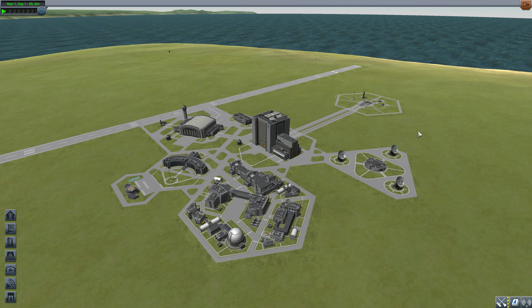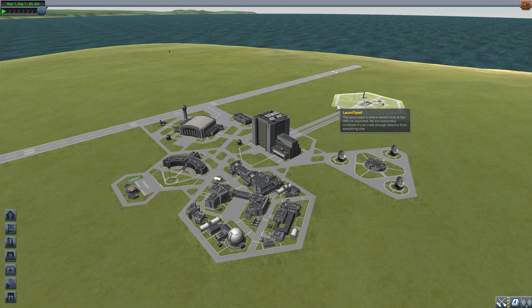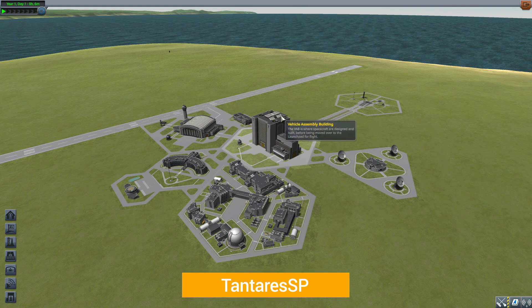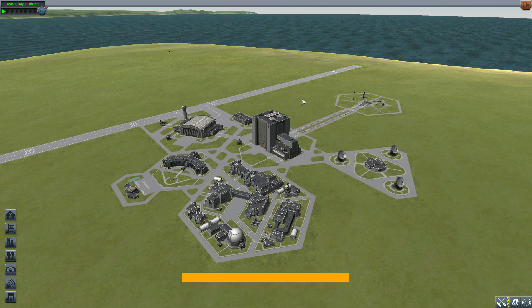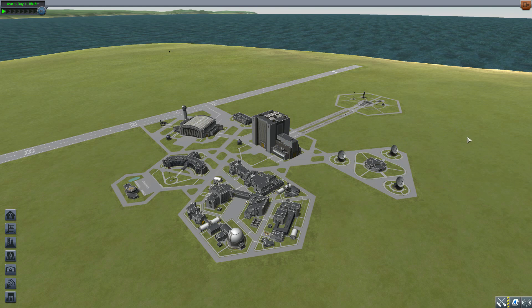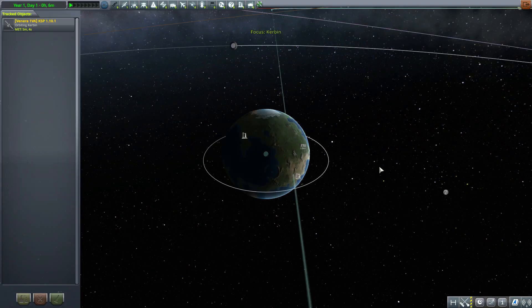That would be kind of awkward to show off, if it wasn't for the wonderful fact that Beale has gone ahead and made one of his mods compatible with this — that being Tantares SP, which we looked at in the previous episode. The visible light camera part from that mod, with this Neptune Camera plugin installed, can now actually take pictures, and it is pretty cool.